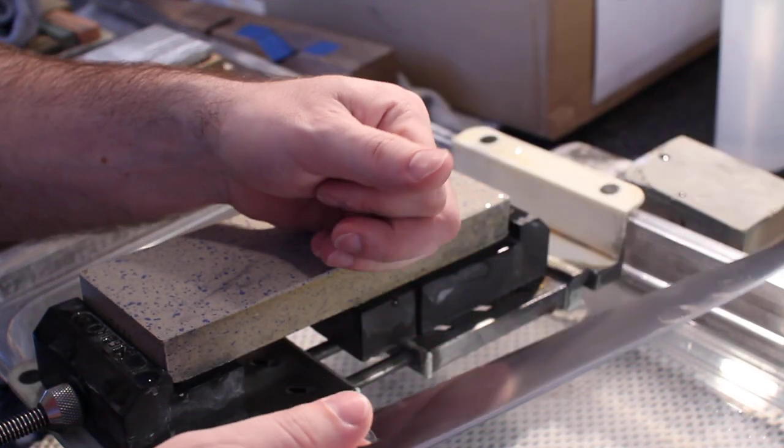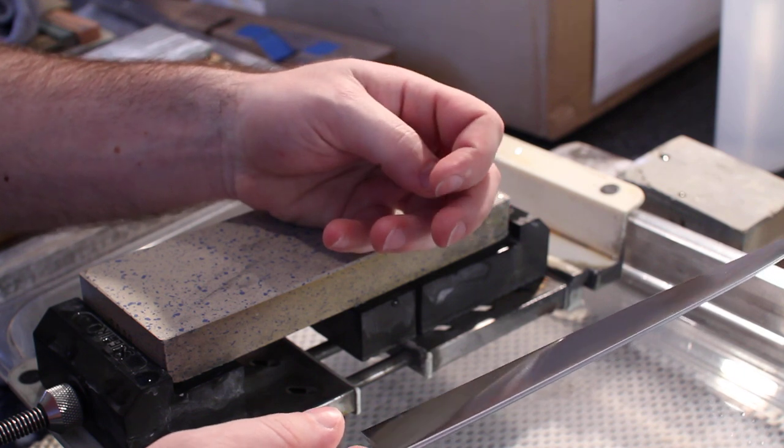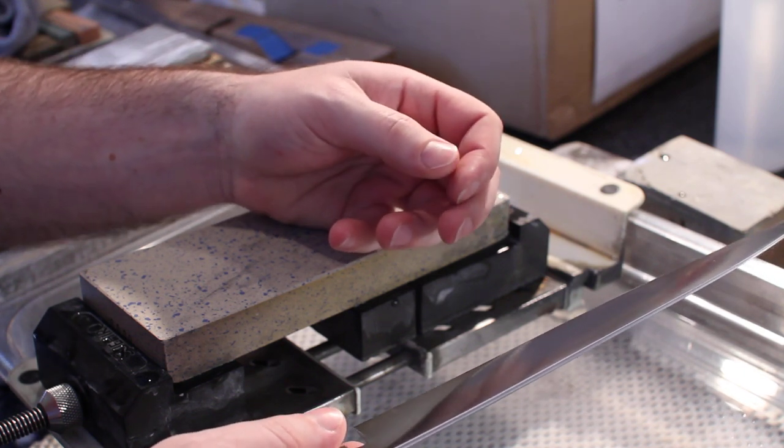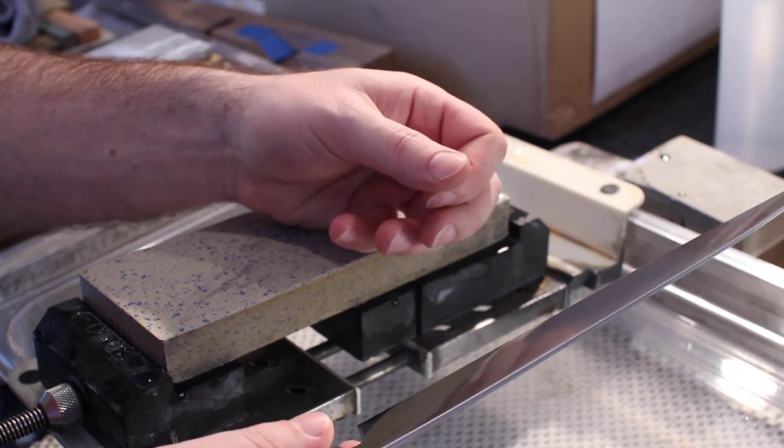The test we're going to do today is what I call my thumbnail test. This is a common test that you can see done in Japan. You also see a lot of people test on their hair, but as I'm starting to go bald that scares me a little bit, so I use the thumbnail test instead.